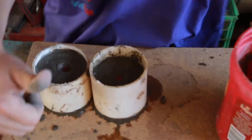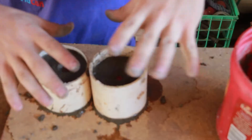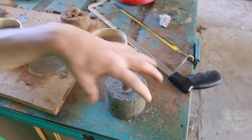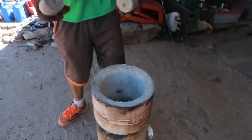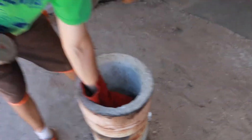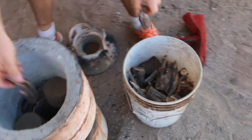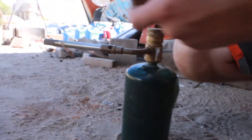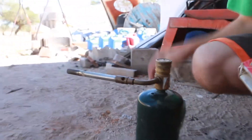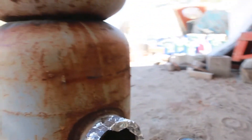We'll go ahead and let these molds sit here and set up and dry. The parts are dry, so now it's time to put them in the furnace. I just took it right off and I'm putting the torch in just to start it.